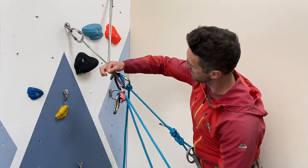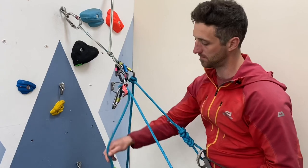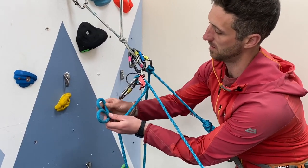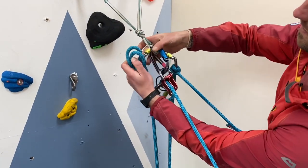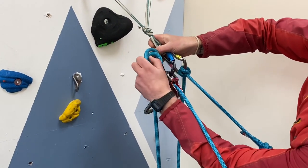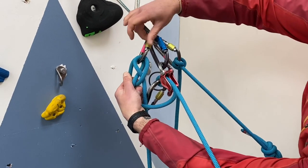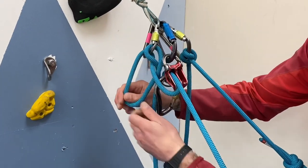When your second gets to the belay, I personally prefer, instead of pulling slack out of the device with the live rope end, to actually pull the whole system tight and use the dead rope end to tie them in with a clove hitch, or have them tie themselves in with a clove hitch. The reason I like doing this is you don't have to pull out excessive rope out of the guideplate — it keeps the whole thing locked and safe whilst they get themselves sorted.